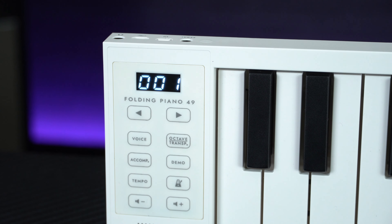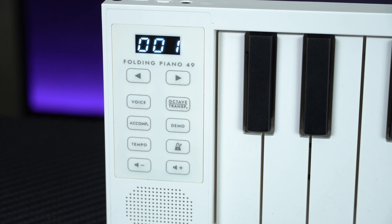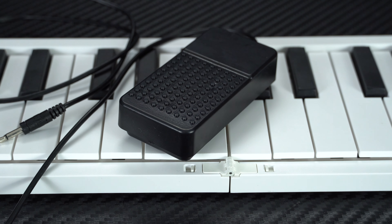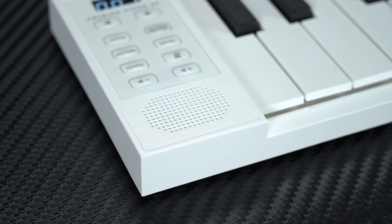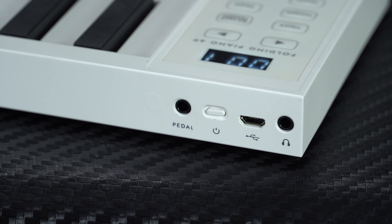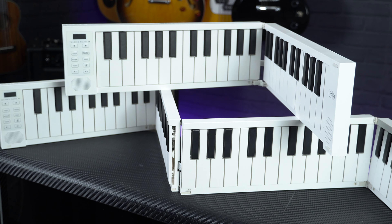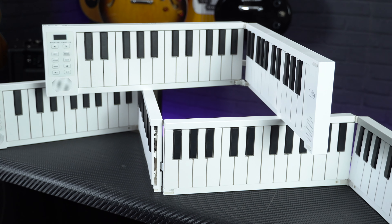But remember these are not expensive keyboards. They're also packed full of features including 128 onboard sounds, built-in drum rhythms, a transpose function, and a metronome with adjustable tempo and time signatures. Both models also come supplied with a mini sustain pedal and a little tote bag to carry everything around in. The stereo speakers are probably just about loud enough to accompany a singer, and the built-in lithium-ion battery offers up to about 8 hours of playing time, charged by the USB socket, which also fires out MIDI note information so they can be used as MIDI controller keyboards.